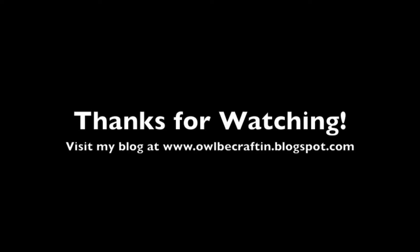There is my finished card. Thanks so much for watching. Bye!